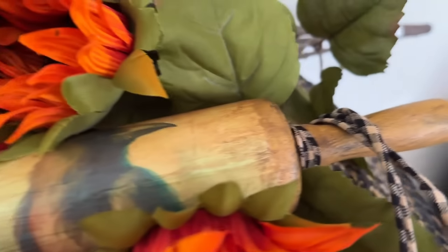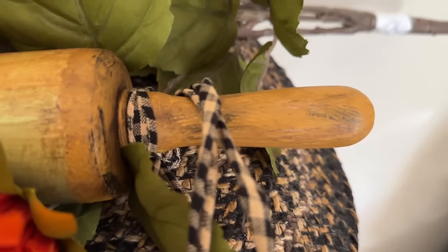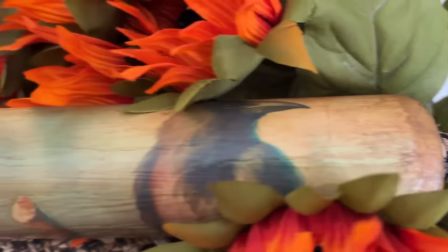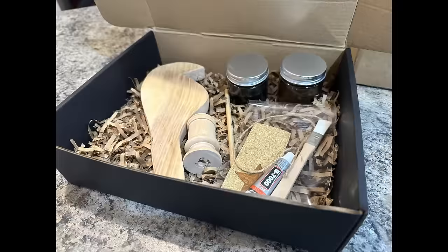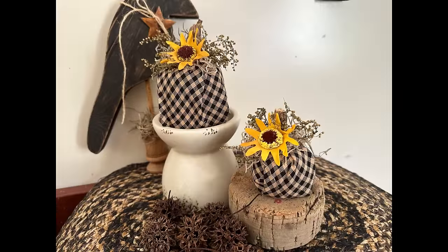I hope you enjoyed my projects today — let me know in the comments if you had a favorite. We still have craft kits available on my Etsy shop along with these projects and several others as well. Thank you for watching and have a great day!